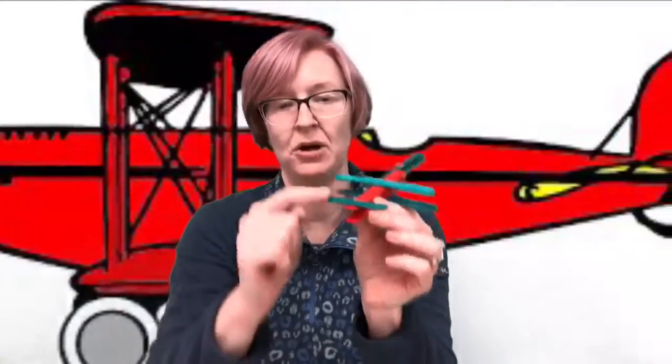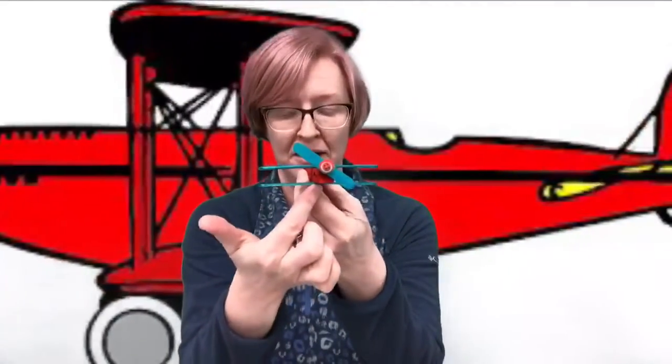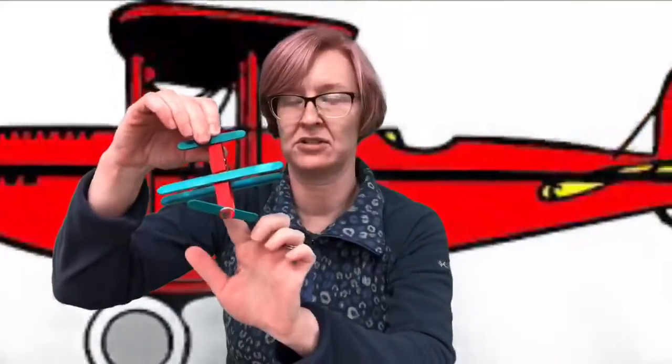Once it's dry, you're just gonna glue your pieces on. On the back part of the clothespin, you're gonna glue one of the short sticks. Then on the top and bottom of the clothespin, right about where you see the little metal piece, you're gonna glue the longer popsicle sticks on top and bottom so they look like the wings.